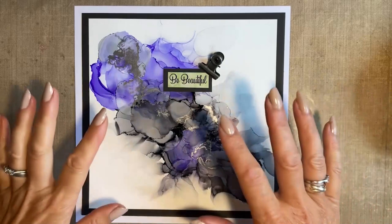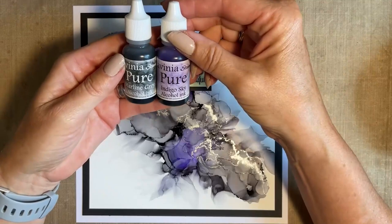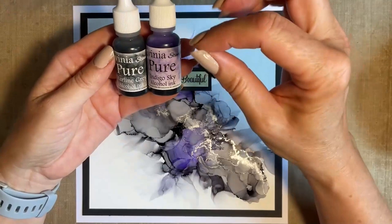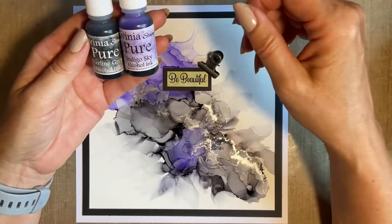A little bit of housekeeping first. We're going to be using alcohol inks - so alcohol inks as suggested. I've got two here and these are the colours we're going to be using: the Starline Grey and Indigo Sky. These are Lavinia's beautiful alcohol inks. I'm only using two colours today - there are so many to choose from. And honestly, once you start doing this technique, you just want to do it again and again.